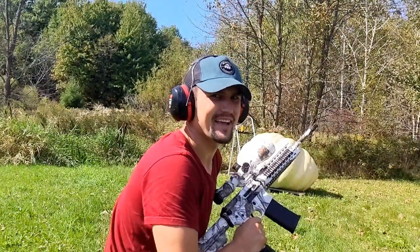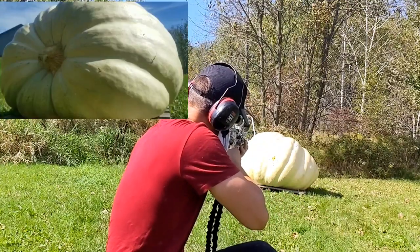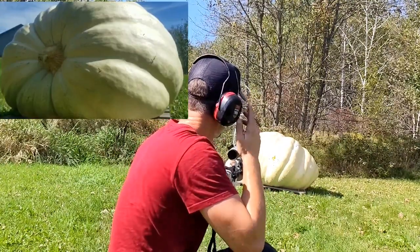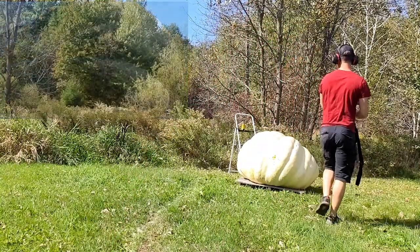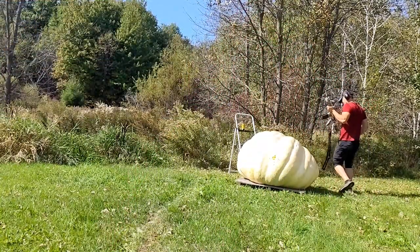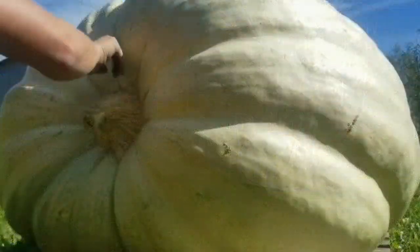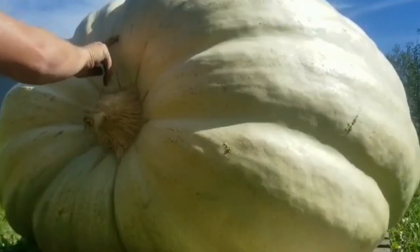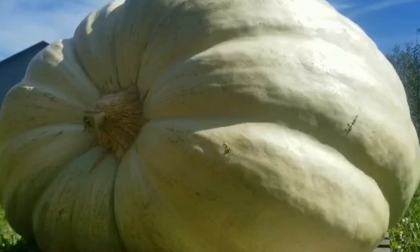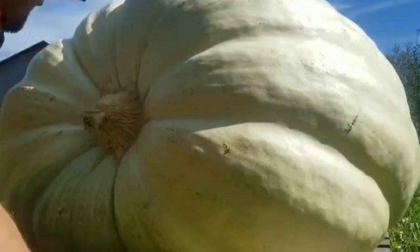.223 — I'm thinking this is gonna penetrate. Nothing... oh, right there. We got it. We penetrated. Boy, you would have thought that hole would have been bigger. All right, we got one through.